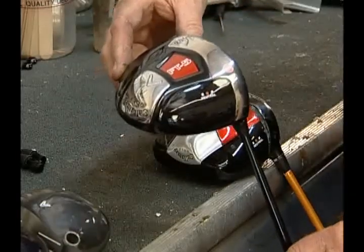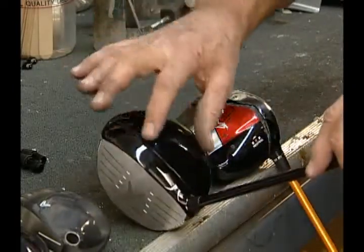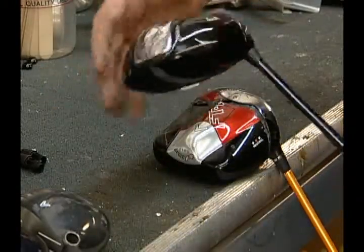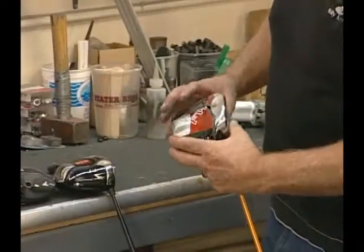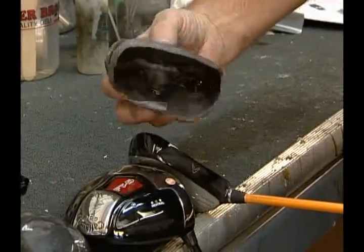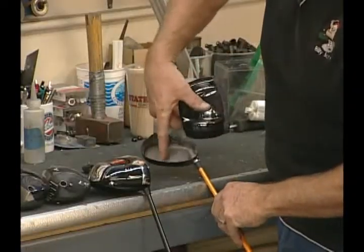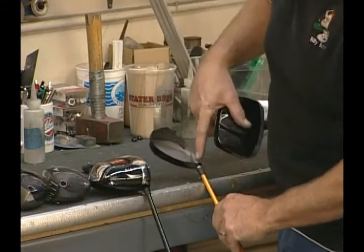Callaway developed an X-series and a fusion driver. This is the popular FT5, which is a composite graphite with a titanium face. It has the same type of receiver hole, but it is not a bore through. This is an FTI, which shows how it is constructed. It is composite, and here we've pulled off the composite area, which is glued to the titanium face and hosel. You need to be very careful pulling this apart.